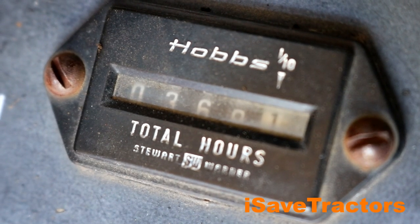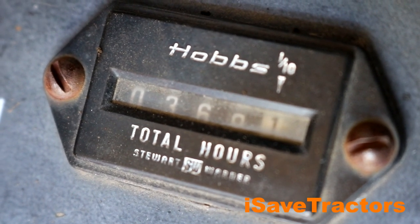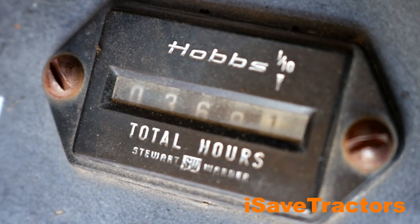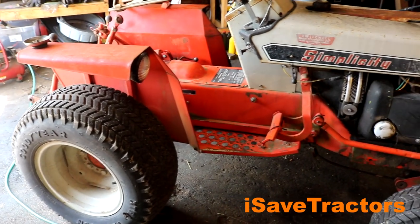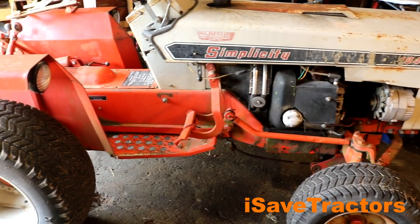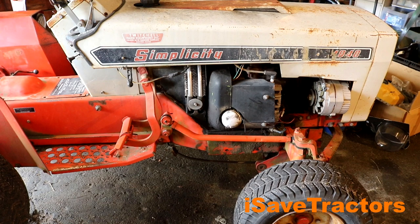The hour meter on this tractor only reads 369 hours. I'm not 100% sure how accurate this might be — I'm going to have to test the hour meter later on to make sure it was still working. But if it were true, 369 hours means this tractor is just a baby. The engine does run really, really sweet, as you can hear here.